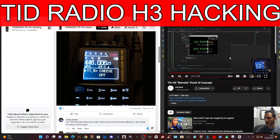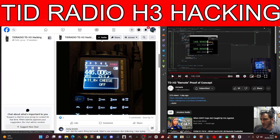So 1 million percent, please join the Facebook group — I'll put a link in for that. It's called TRD Radio H3 Hacking, and come on, this is great fun.